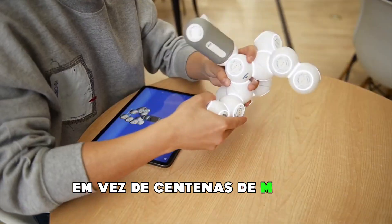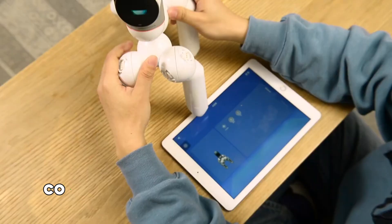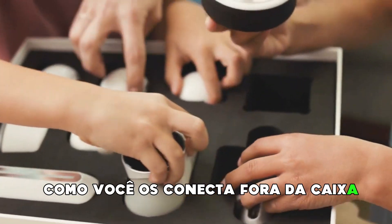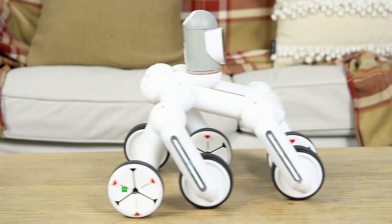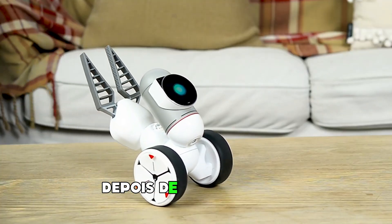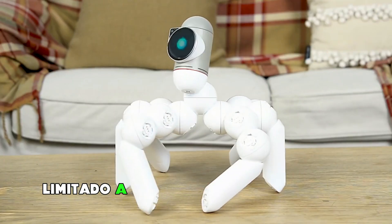Instead of hundreds of motors, servos, cables, and chips, ClickBot is built from smart building blocks that know how you connect them. Right out of the box, ClickBot comes with 50 predefined robots you can build easily, but it doesn't end there. After you've mastered these, you can create more than 10,000 other robots, limited only by your imagination.